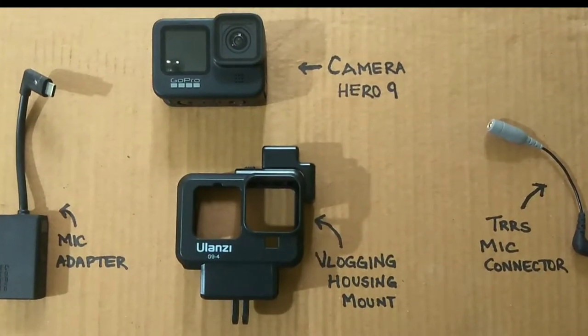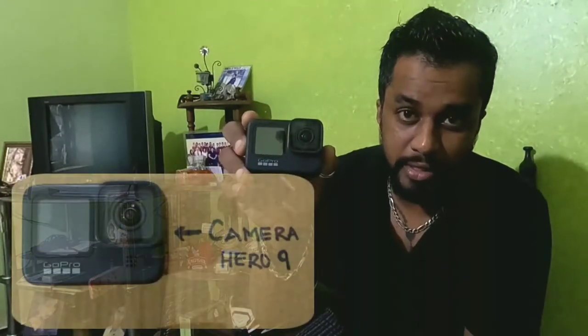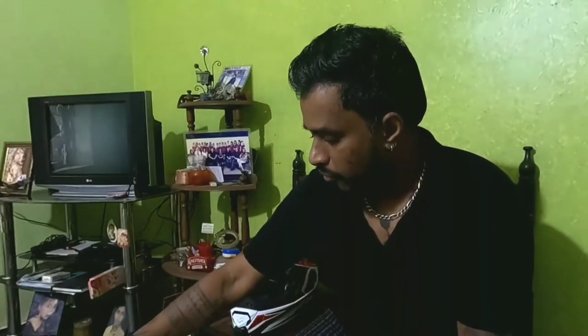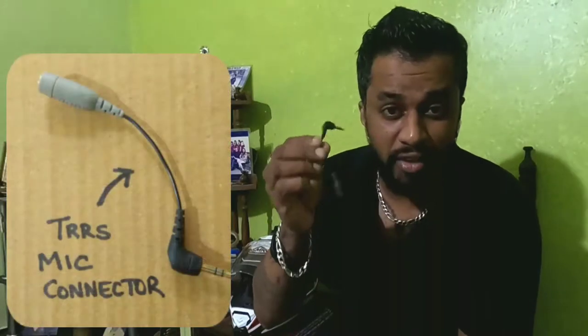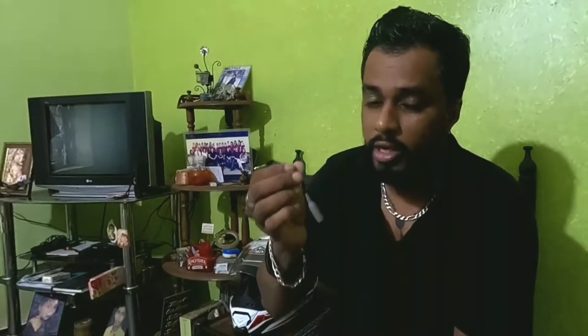The first component is a GoPro camera — I have the GoPro Hero 9. For this you need a mic adapter; I'll show you an image as well. This is a mic adapter with C-type on both sides and a pin for the mic wire. This is a very essential TRRS 3.5mm jack adapter. I bought this from Rode because I prefer it — I had a local one that wasn't working well. I'll give you a link in the description for all the products; I can guarantee these are worth the investment.